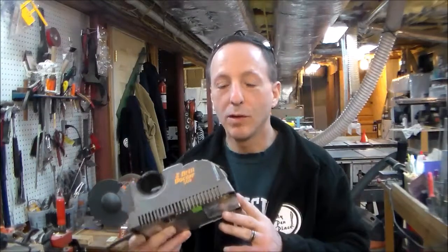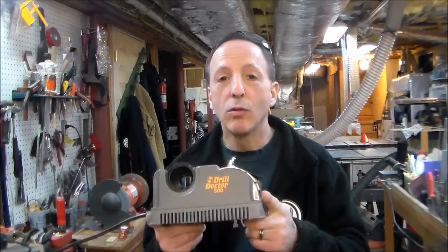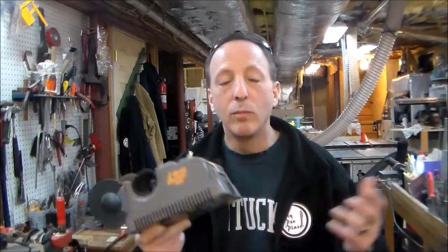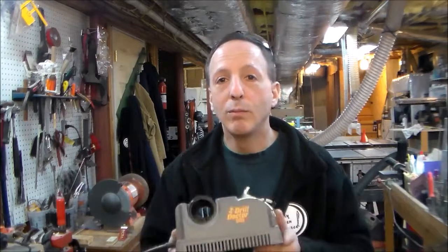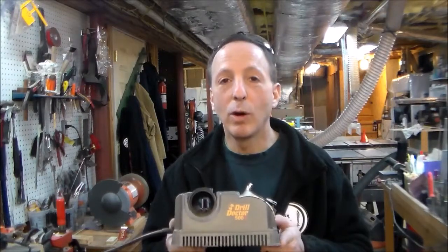I hope you liked today's review. The Drill Doctor 500X is absolutely a must-have for DIY people who go through drill bits like I do. Like and subscribe, thanks for watching today, have a great day, and as always, comments and questions are welcome.